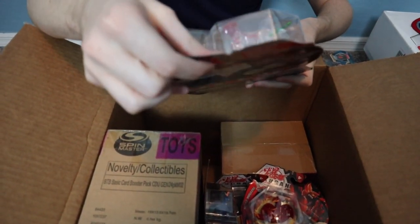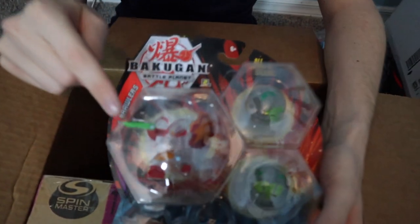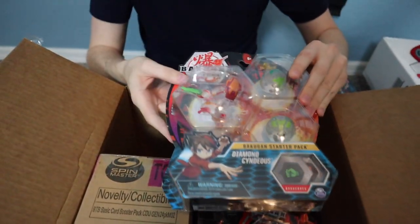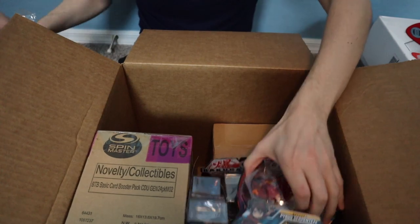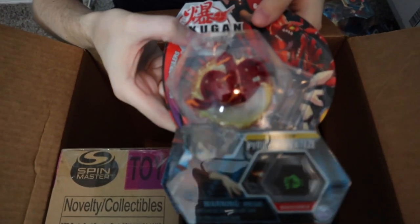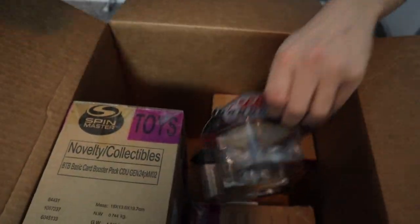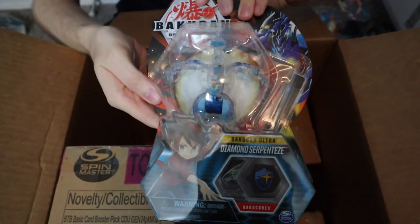We have a Diamond Syndius — and it's an entire starter pack, so not only a Diamond Syndius but also two other diamonds in here as well. That was pretty nice of them since everyone's wanting to get the diamonds — those are like the high-rarity versions. We also have a Pyrus Serpenties, which I think is new, and an Aquas Pegatrix, which is one I wanted.